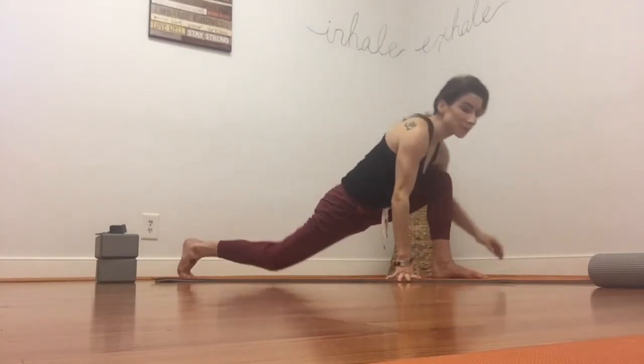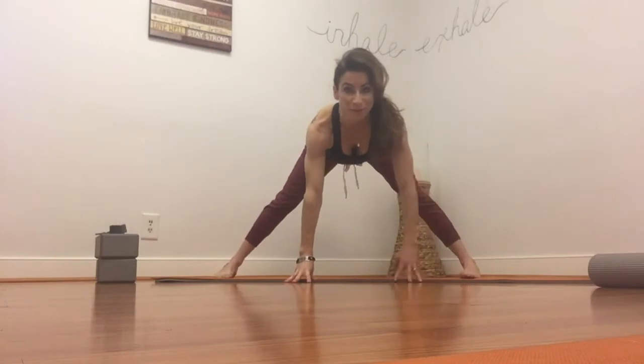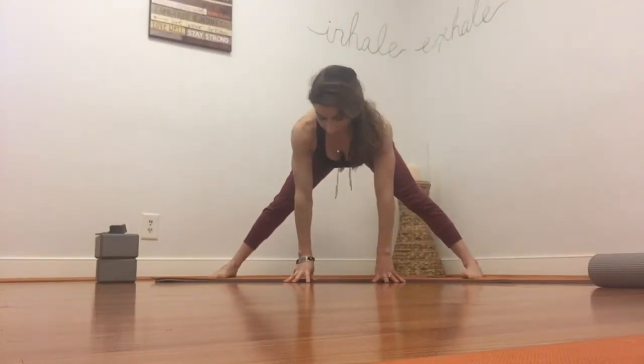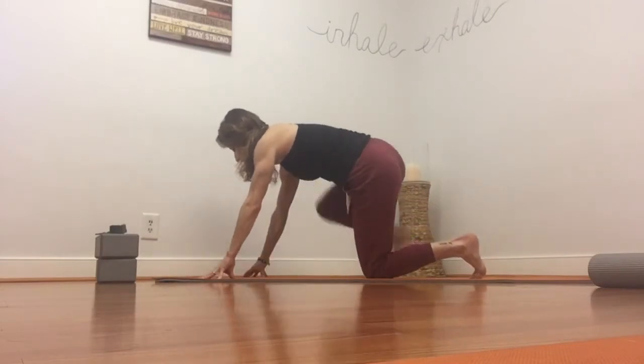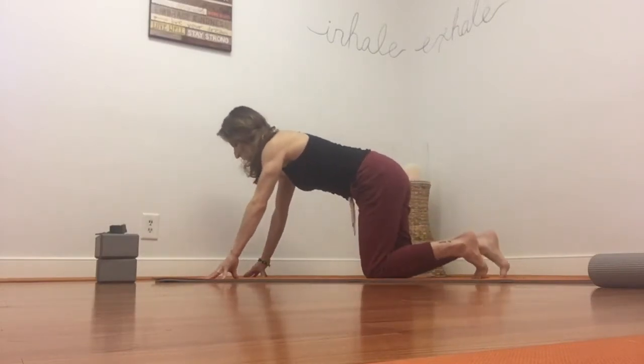Go ahead and release your fingertips. Come back to center into that squat position. And then when you're ready, walk to the top of the mat, drop your back knee down to the mat, come into tabletop, and then we're going to prepare for pigeon pose.